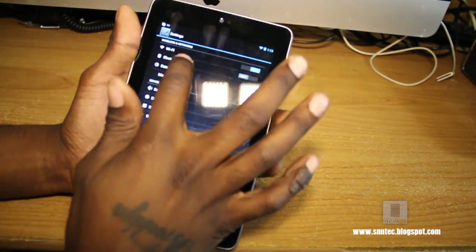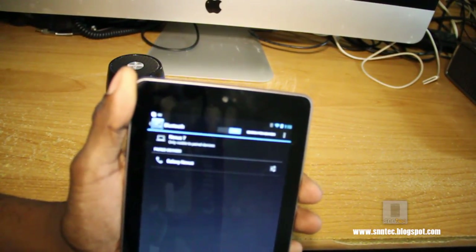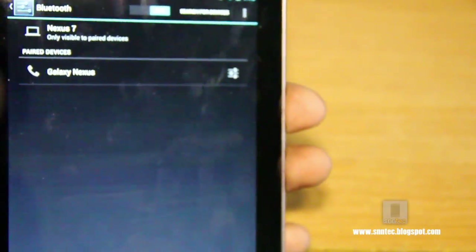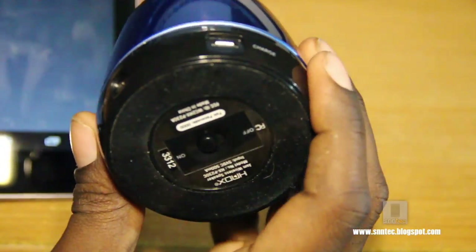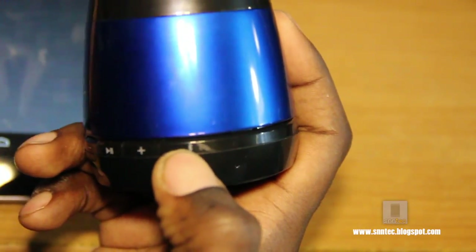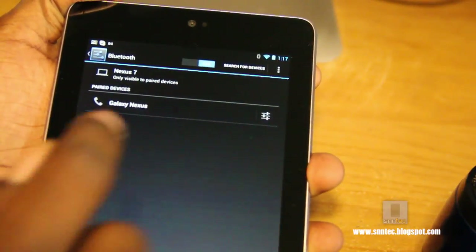Go into the settings on your tablet, hit Settings, and go to Bluetooth. Cut your Bluetooth on. Now take the Jam Wireless speaker and turn it on — here's the power button in the back. Once it turns on, it automatically enables itself to be paired with the device. You can tell by the Bluetooth symbol, the little blue blinking light — the rate at which it blinks means it's available to be paired.